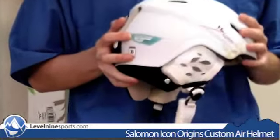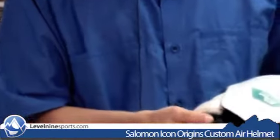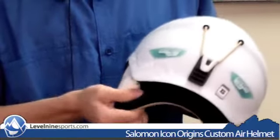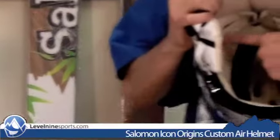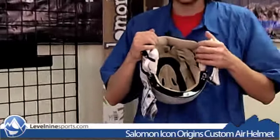It's exactly the same as the other Icon Origins, except for the custom air. This little thing right here that I'm squeezing — when you squeeze it, it pumps air into all of these little padding things. All of these padding things are empty vacuums that can be filled up with air.